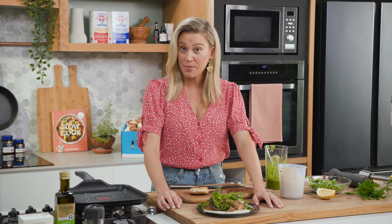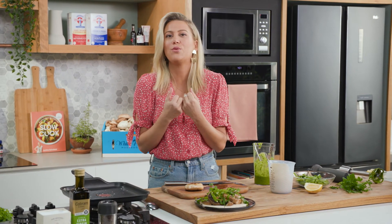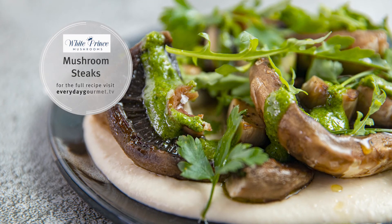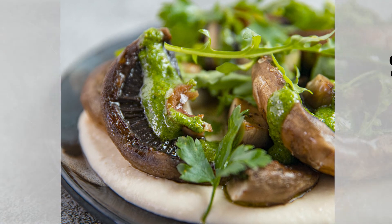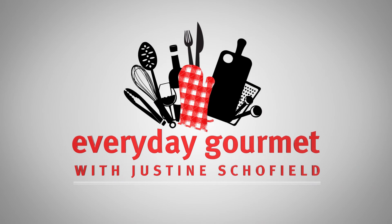If you haven't tried barbecuing or grilling mushrooms, give it a go — it makes such a difference. It really emphasises their gorgeous smoky, woody flavour. That is a superb dish. We'll see you next time.